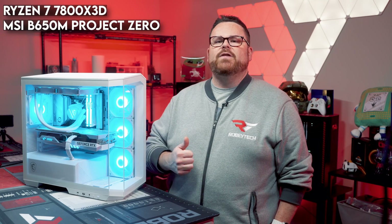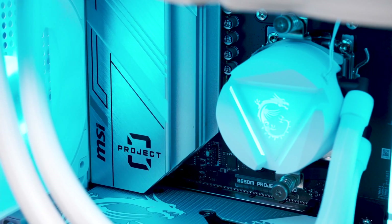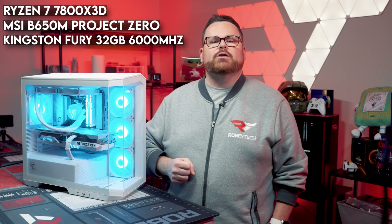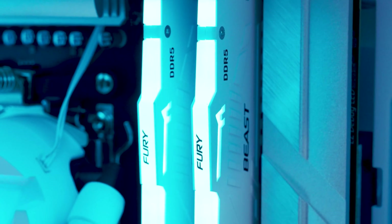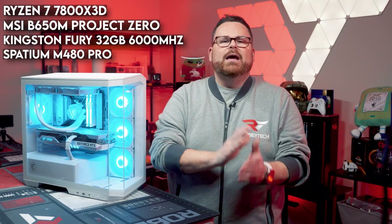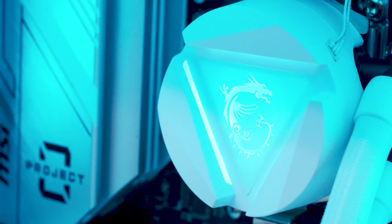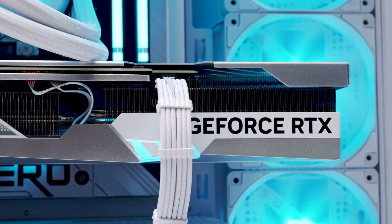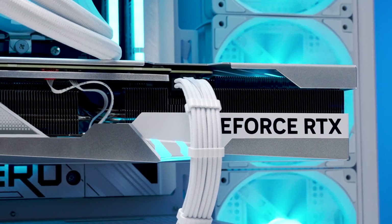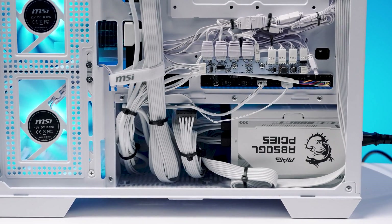For the CPU, we used the Ryzen 7 7800X3D, which means we're using MSI's B650M Project Zero motherboard — and MSI really did do a stunning job on this motherboard. For memory, we have 32 gigs of Kingston 6000 Megatransfer Fury DDR5 RAM. For storage, we're using a 1TB MSI Spatium M480 Pro NVMe drive. The CPU is being cooled by MSI's MAG Core Liquid 240R V2 240mm radiator. For the GPU, we're using MSI's Gaming X Trio RTX 4070 Ti in white, and all of this is being powered by the new 850W MSI MAG 850 GL PCIe 5 PSU.